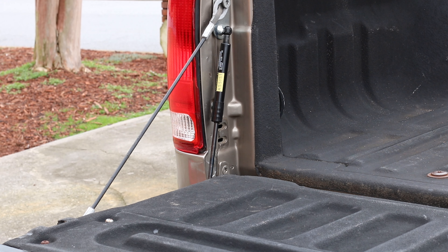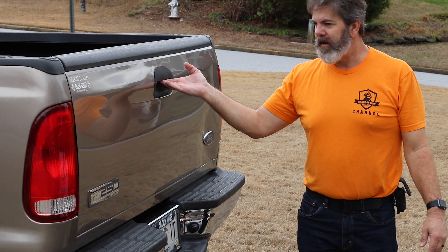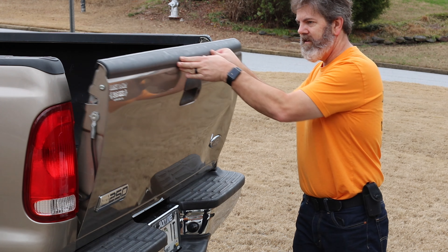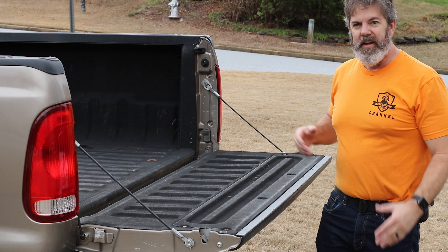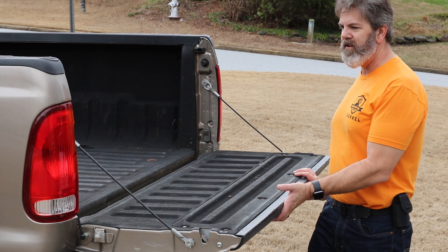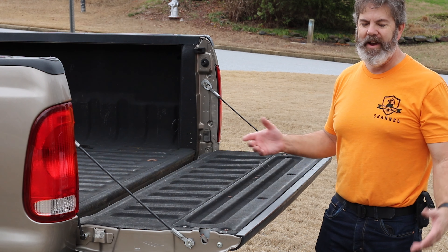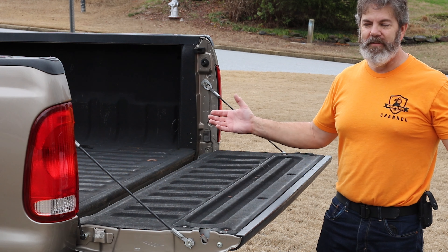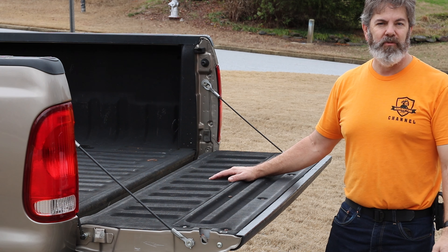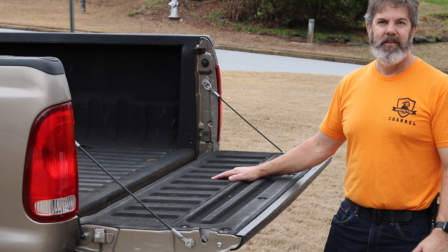All right, that's it — it's installed, and it closes! All right, here we go — first try. It doesn't really make it any easier to lift; it's not a lift assist. But it does definitely slow down the slamming that occurred previously. Yeah, definitely worth the $30 — again I'll put a link down in the description. If you have any questions about the install or anything I didn't show well enough in the video, please let me know. Thanks for watching — if you like this kind of content I'll be posting more of it, so please subscribe and have a great day.